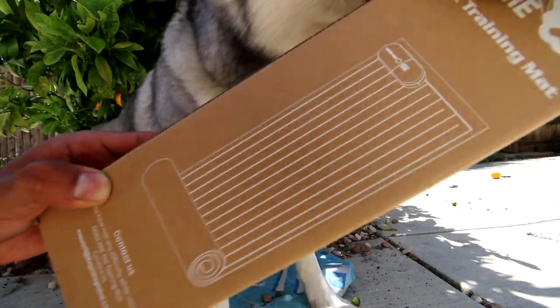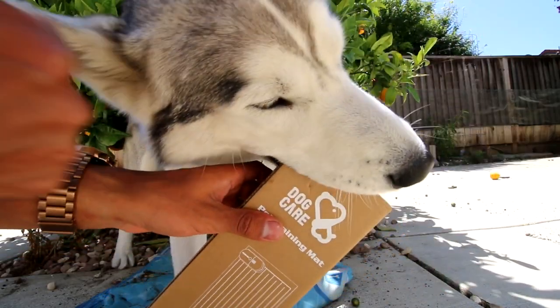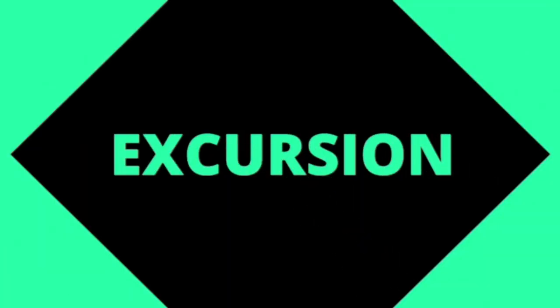What is up, YouTube, and welcome to another CribZone excursion. If you guys enjoyed this video, don't forget to hit that thumbs up. Subscribe for more. Today, I've become a father. Welcome to another CribZone excursion.